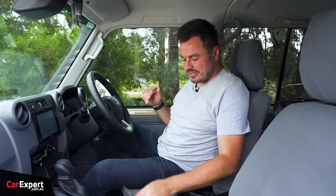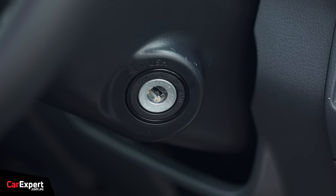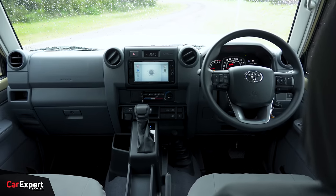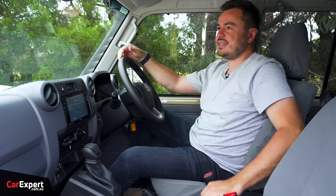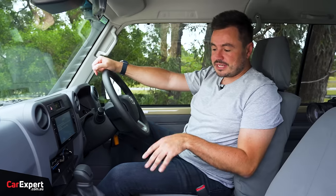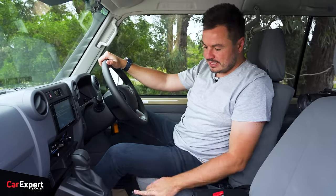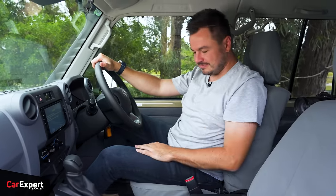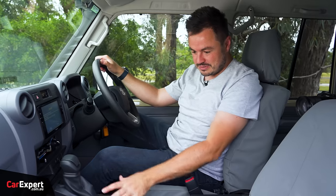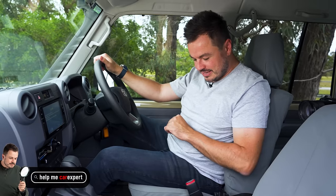Inside the 70 Series — it starts with just a normal-looking key with a remote to lock and unlock. The interior design changes are only very modest. It still retains the same hard-wearing plastics from previous generations. They have updated the infotainment and connectivity though, and you've now got an automatic transmission shifter, which used to just be manual. It sits up nice and high, which makes sense for gear changes, but with four-wheel drive controls hidden off to the side it looks a little strange in the centre console.